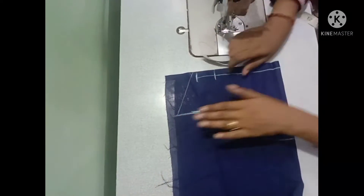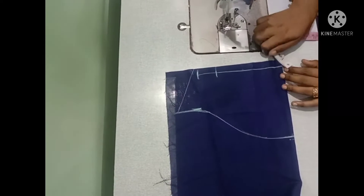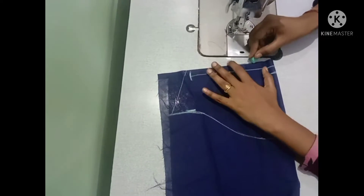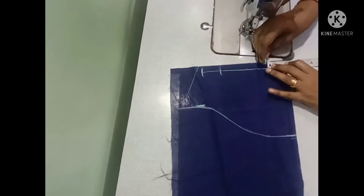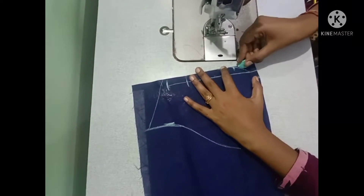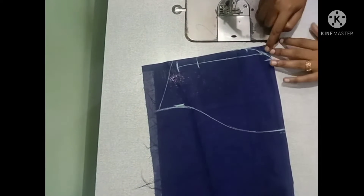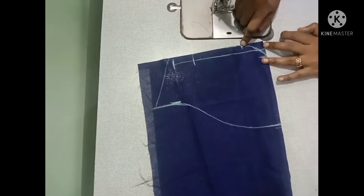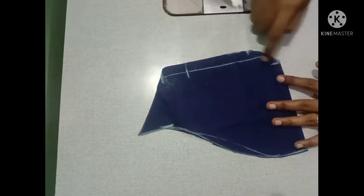Drop and cut. Mark 1.5 inch, mark 1.5 inch, mark 1.5 inch on this curve. Then cut.